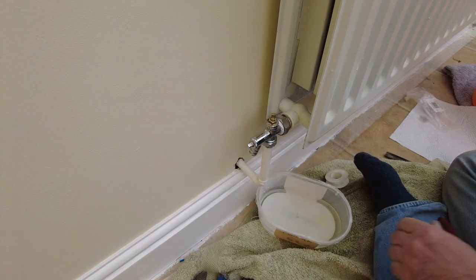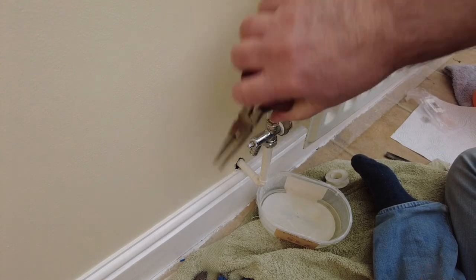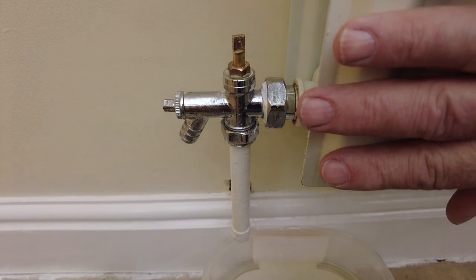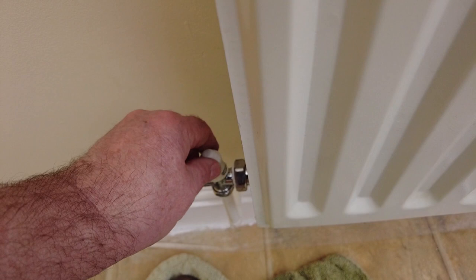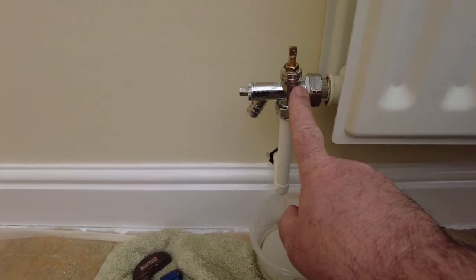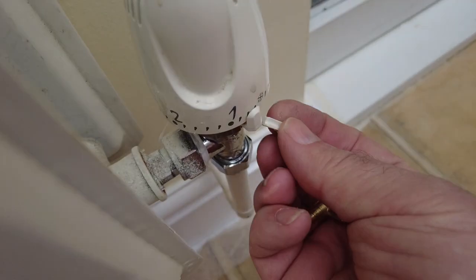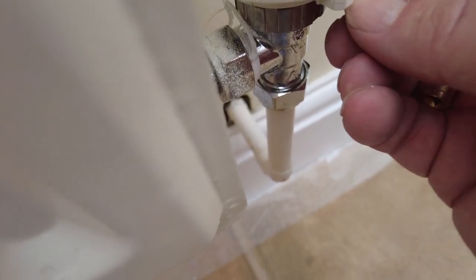That's all tightened back up - turn the water back on. That job's done, this valve is no longer leaking, it's back up to temperature, jobs are good. I mustn't forget to put the little clip back in so that this thermostatic valve has the anti-freeze system on it.